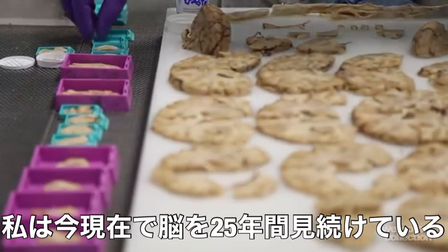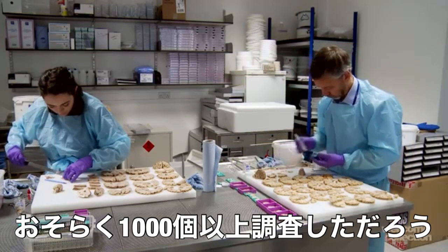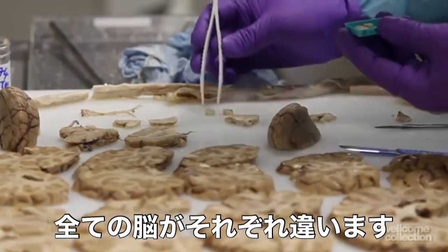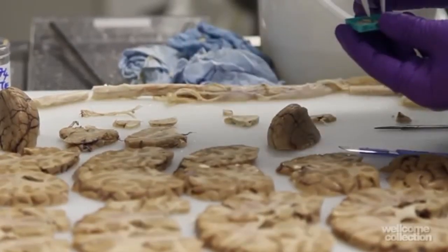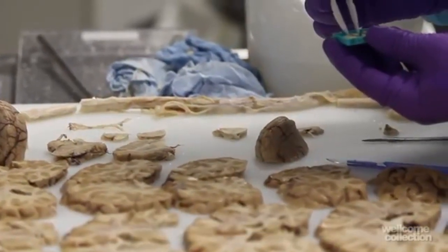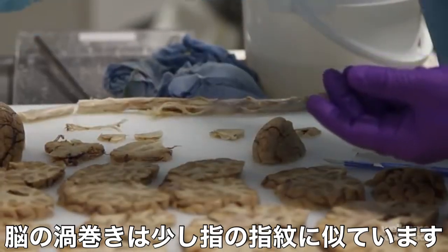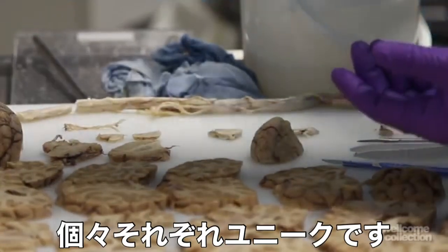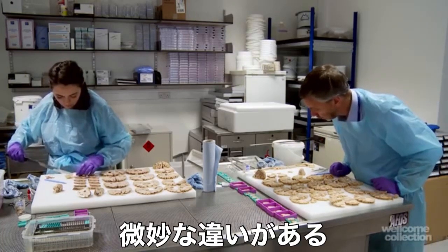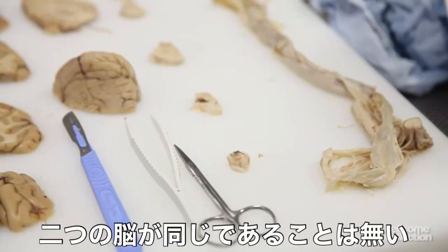I've been looking at brains for 25 years now, and I have probably examined over a thousand. Every brain is individual. When I first pick up the brain, what I'm looking at is the external features, and the convolutions of the brain are a little bit like a fingerprint — they're unique to the individual. Obviously they have a very similar general structure, but there are subtleties. We're all slightly different in our development, so no two brains are the same.